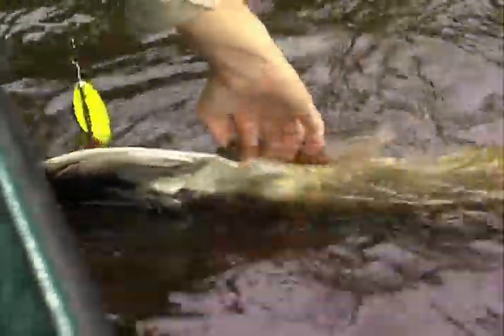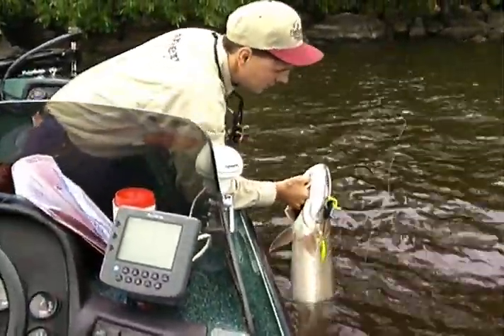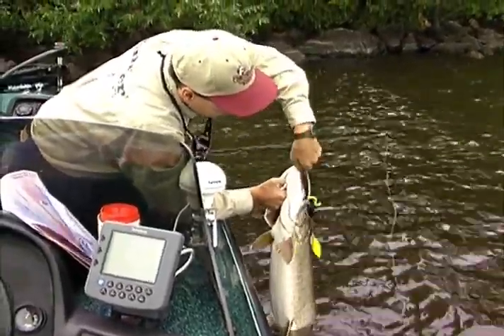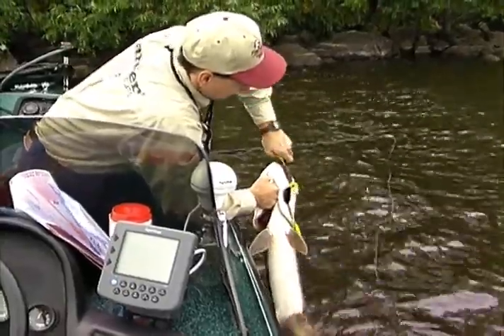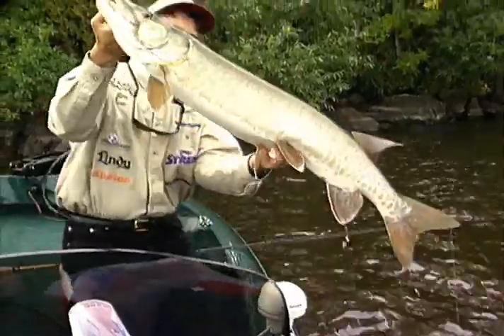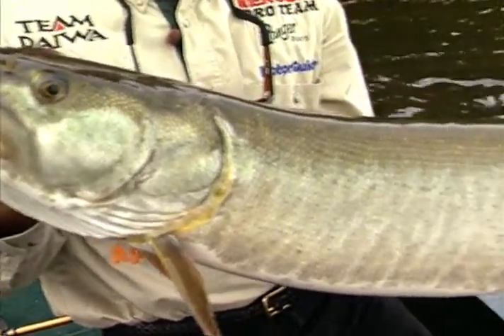There we go — I got her. Another fish on the bucktail. Oh, beautiful fish. Look at that. Just gorgeous.